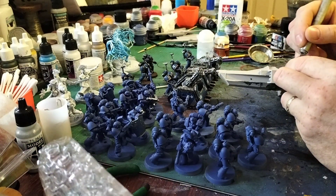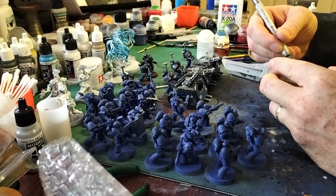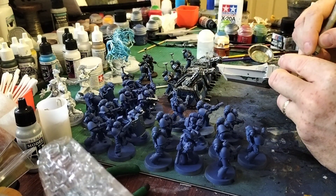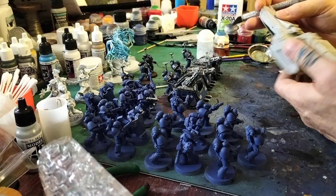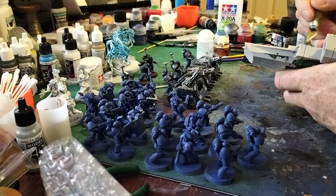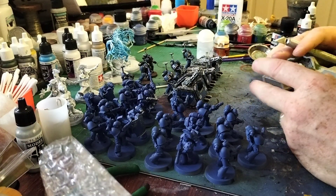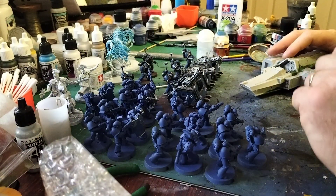G'day, and welcome back to that new hobby high, Ultramarines from Scratch. It's a basic channel where a complete ignoramus on the world of 40k and Warhammer and bloody Horus Heresy slightly learns about Warhammer and Horus Heresy and 40k. And I am a very slow learner, so it's taken nearly 40 episodes and I still don't know what the fuck I'm doing.